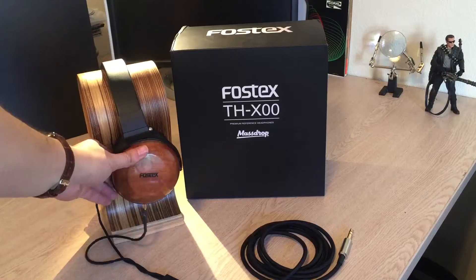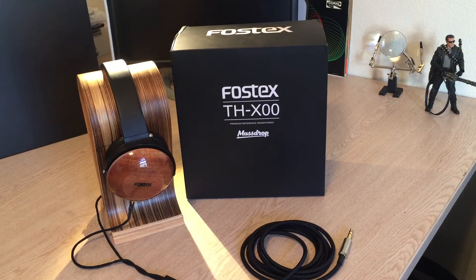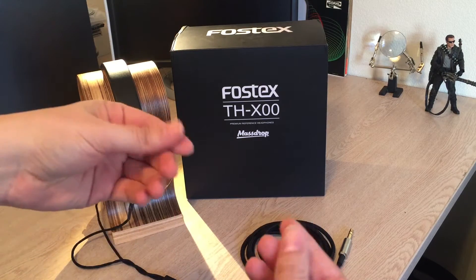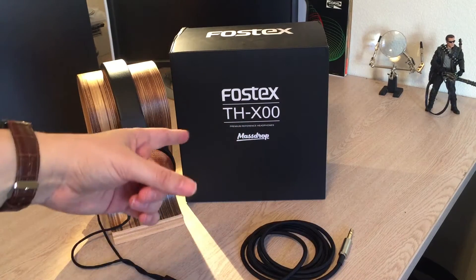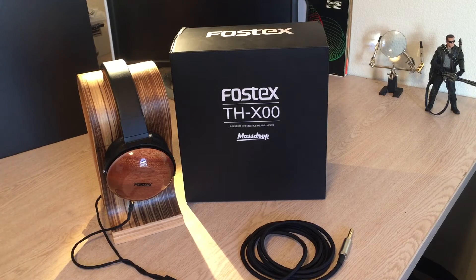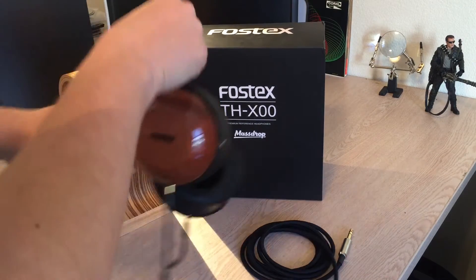The THX100 is a 25 ohm headphone using a dynamic driver made out of biocellulose, which is literally like a film of bacteria that they turn into the actual diaphragm. Fostex calls their proprietary drivers BioDyna, but it's still just a biocellulose driver — look it up sometime, it's really weird. And as I said, this uses the Pteric detachable cable mod, so these cables come right out.